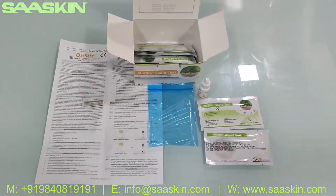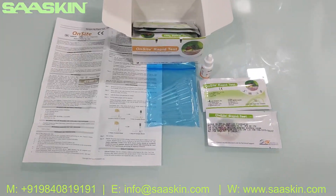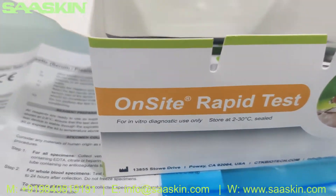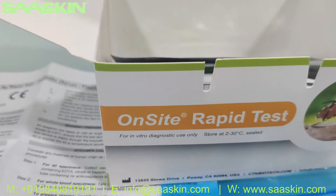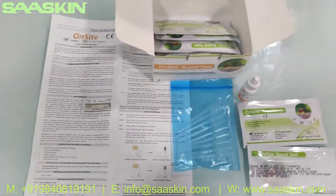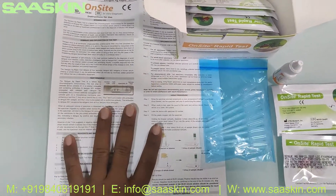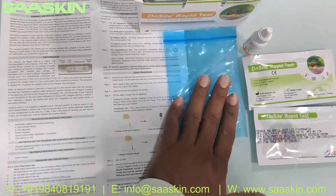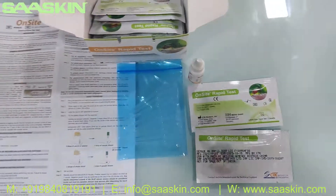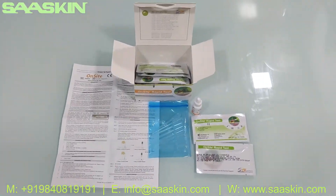You can see the total kit here. To quickly summarize: this is the on-site brand from CTK Biotech, it is a Dengue antigen rabbit test kit, a 10 test kit box. You get the IFU brochure, 10 droppers, 10 test cassettes, and one buffer bottle. This is how the total test kit looks like. Thank you.